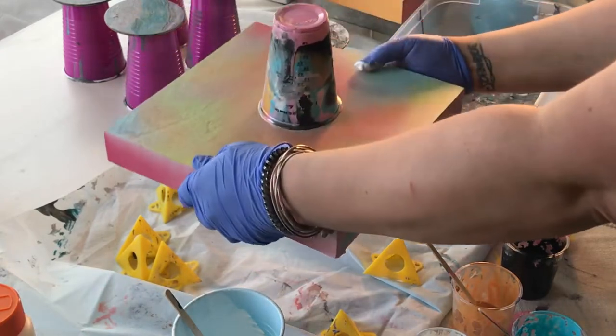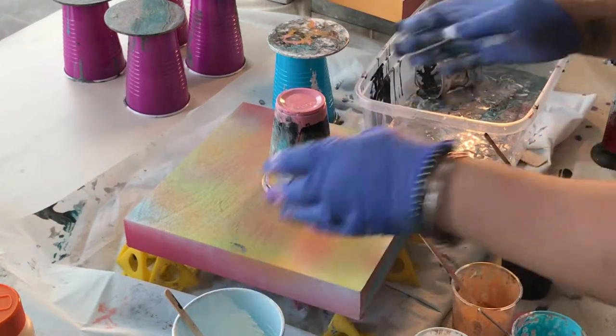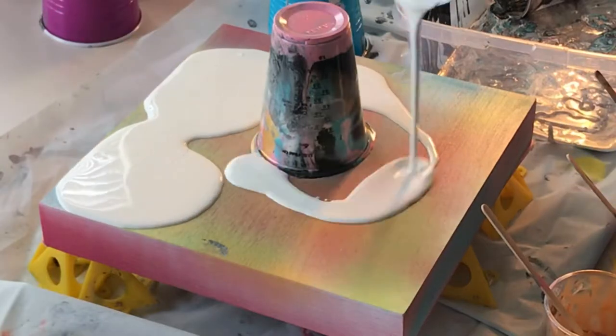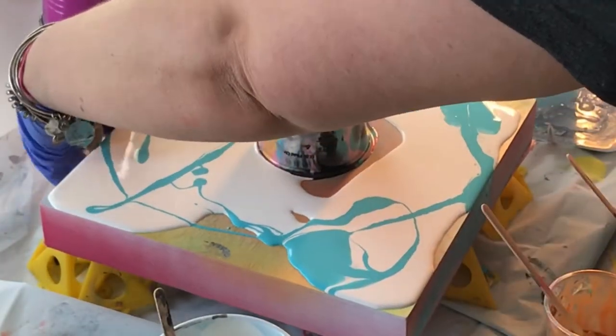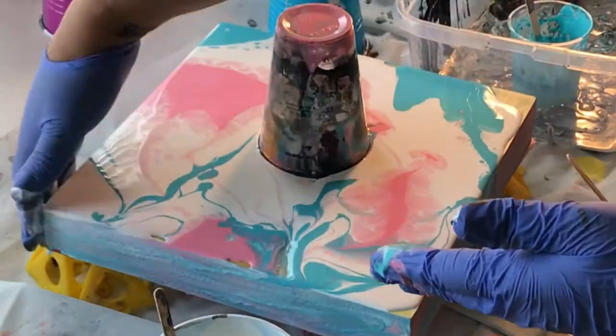Normally I just do a white around the pour, but this time I decided to do a little bit of a mix up, which I really like the way it turned out. You can see I'm putting the white on and I got some blue in there. My white has a little bit too much water in it maybe, because see how it's kind of eating up around the colors.